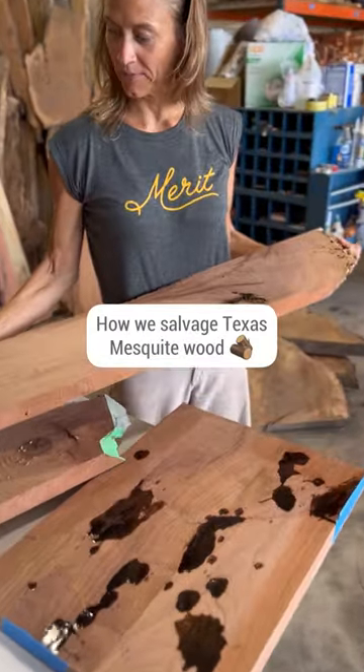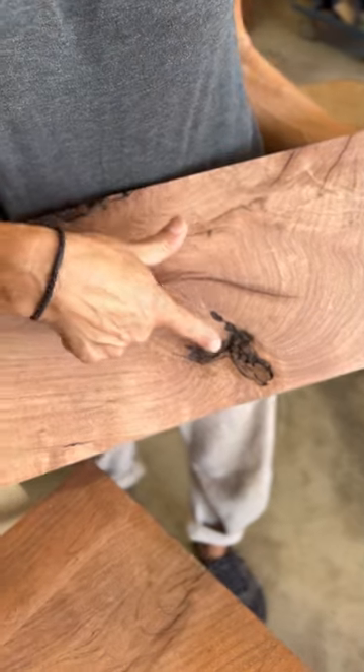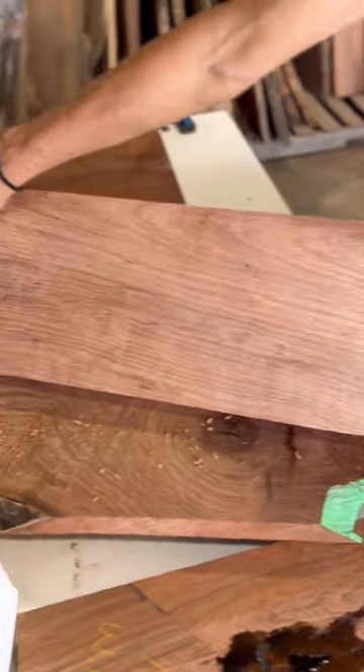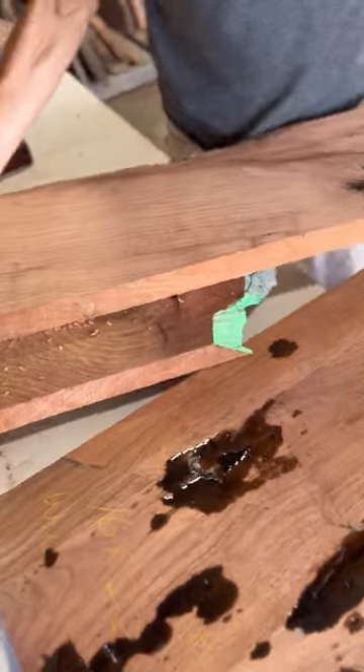This is a nice beautiful slab of mesquite, incredibly clear for being mesquite, but as you can see there's tons and tons of little characters — aka cracks and holes — because mesquite doesn't grow tall and straight.